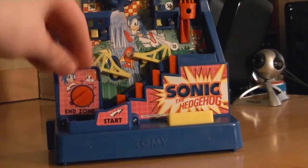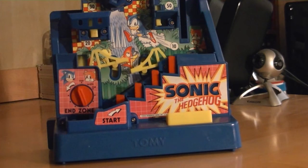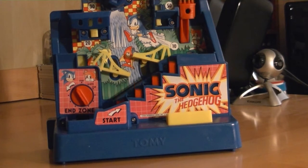So once you've set up, you can start playing the game — place the ball in like that, and then turn the dial to begin. And the first thing you notice is this game can be pretty noisy with all the motors inside.